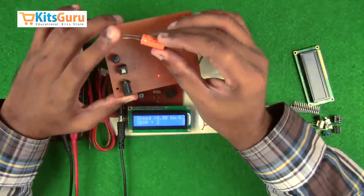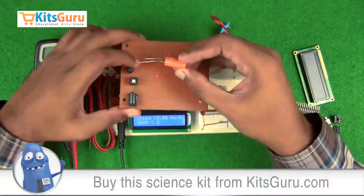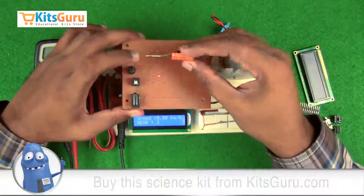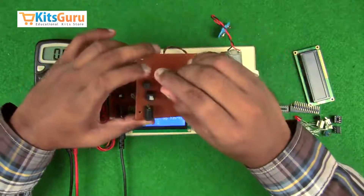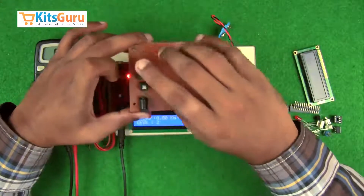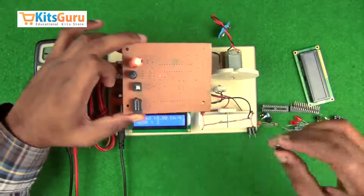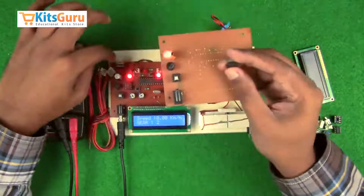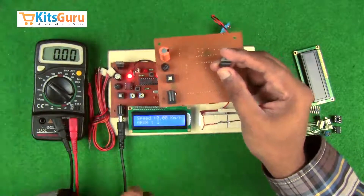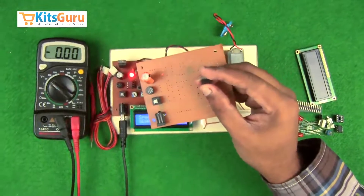We'll use this electrolytic capacitor — it has polarity. The stem which is longer in length is the positive terminal. If both stems are of equal length, there is a strip on the capacitor indicating the negative terminal. While inserting, we ensure the positive terminal is on the left side. Most components work on 5 volts, so we use a voltage regulator IC to convert the input voltage to 5 volts output.